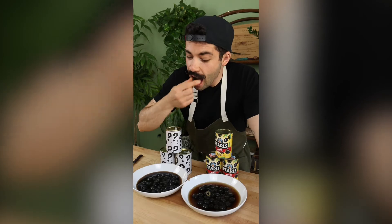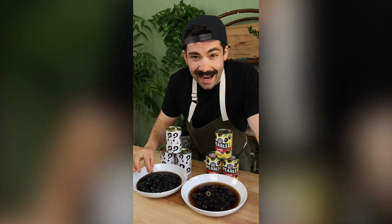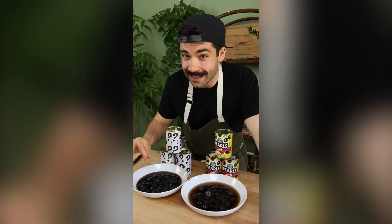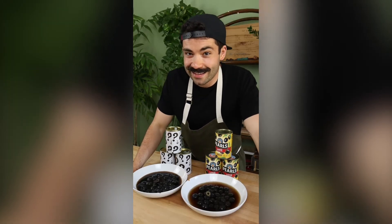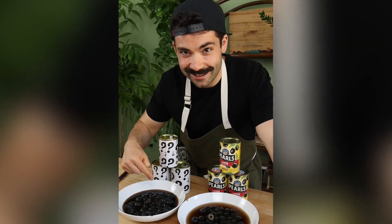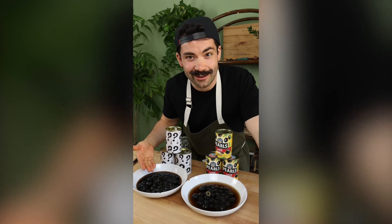And then we go in for the other guys. Metallic, tough, rubbery, fibrous. All of those things that people associate when they say they don't like olives — they're just used to eating olives like this from other brands. When someone says they don't like olives, I'm willing to bet most of their experience has come from these other brands: a different fruit, a shorter oxidation and curing process, leading to just a not very good tasting product.